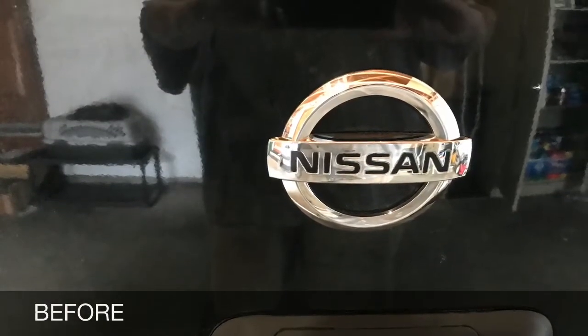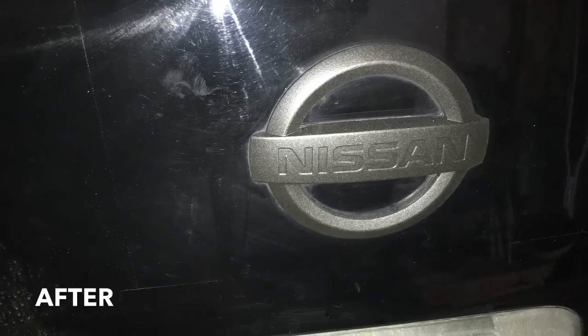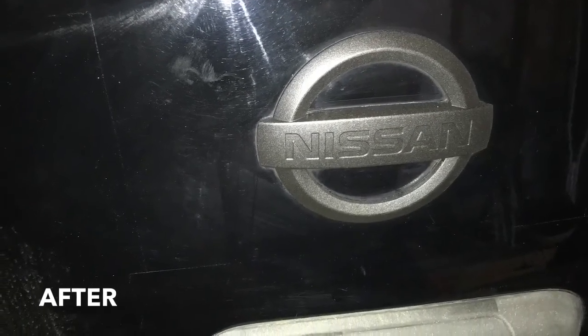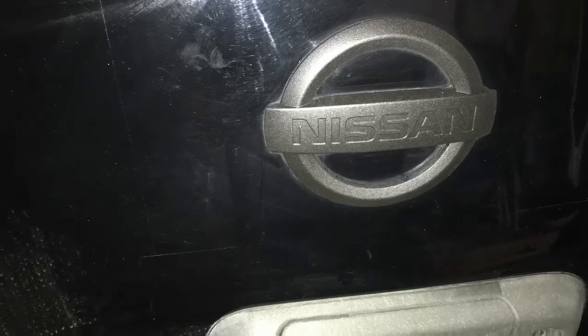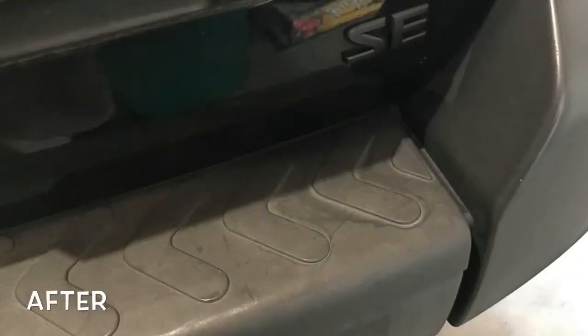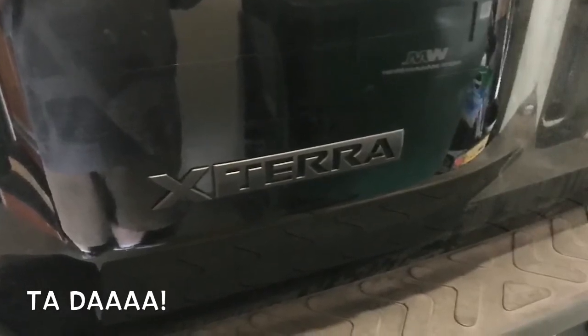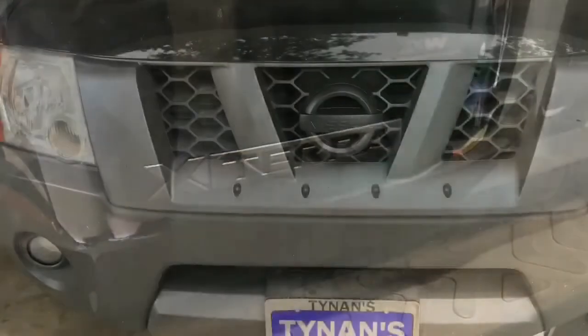You can see here the difference between the Nissan logo original with its silver and then the Plasti Dip. It looks kind of smoky gray right here, but I think it's just a stupid flash on my phone. The SE looks really good and I'm very impressed with the actual Xterra logo — it looks really cool. It was pretty easy to do: five bucks for a can of Plasti Dip and about an hour or so of my time.